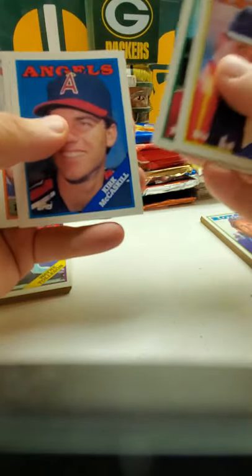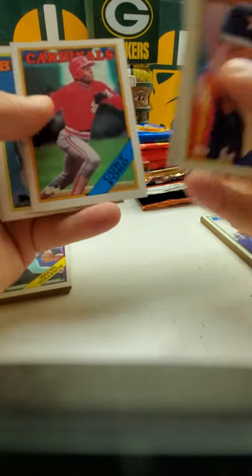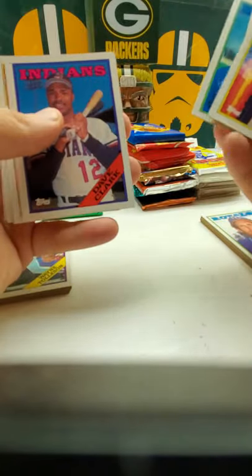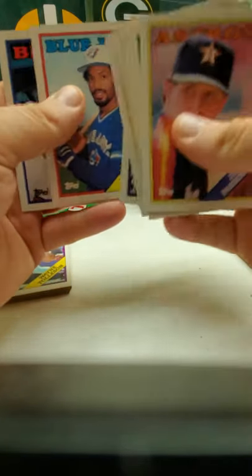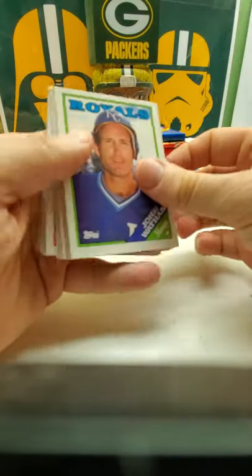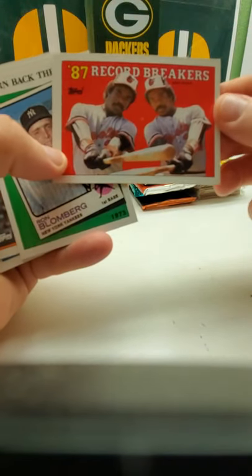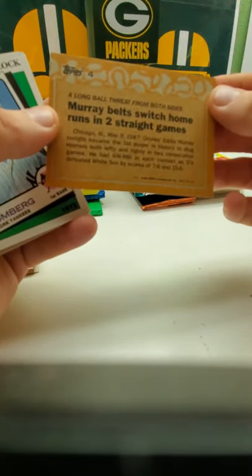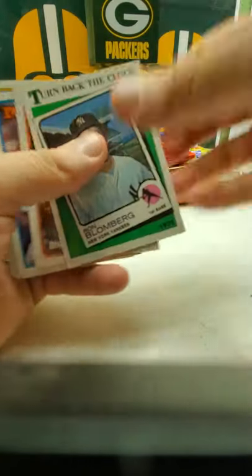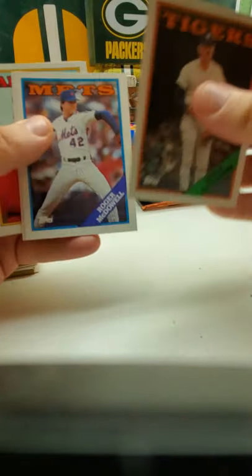Next stack — Dave Parker, Mike Hart, Eric Show, Dave Clark, manager card, Jeff Hamilton, Cecil Fielder — Prince Fielder's dad. And then last stack: got a manager card, got Eddie Murray '87 record breakers — belt switch home runs in two straight games. You got to turn back the clock. Roger McDowell, Keith Mitchell, Dave Stewart, Lonnie Smith. No rookies in that one.